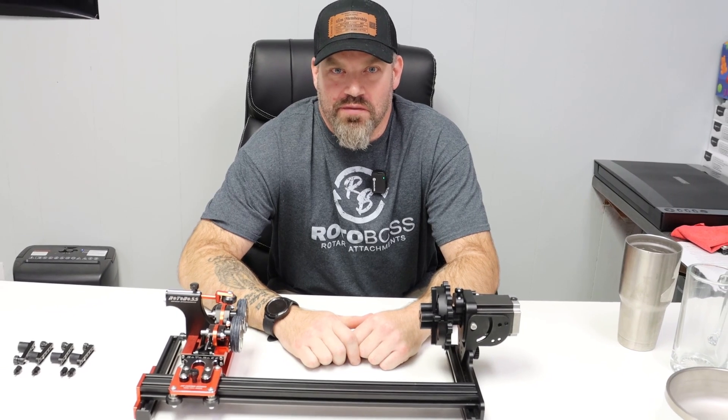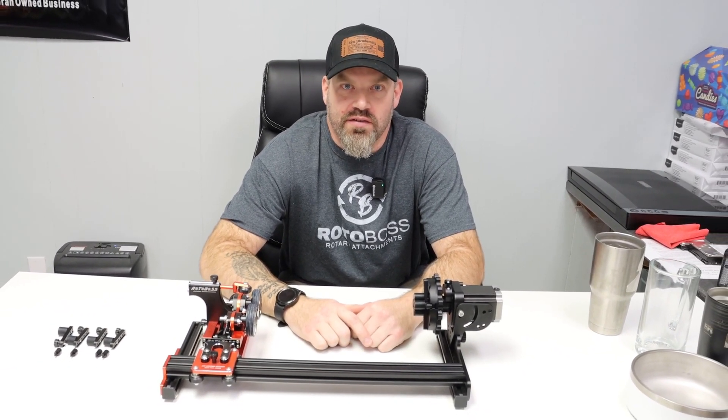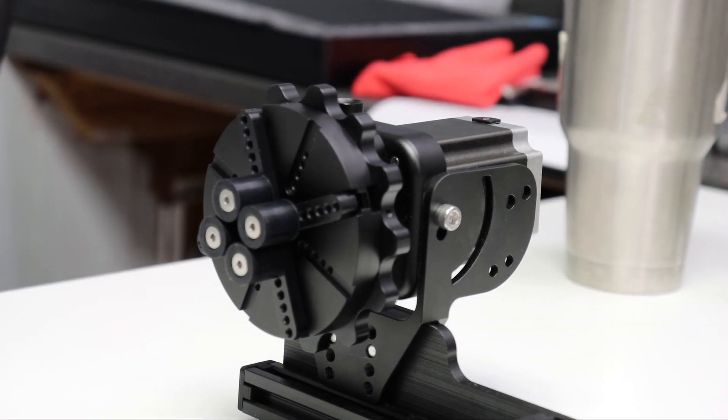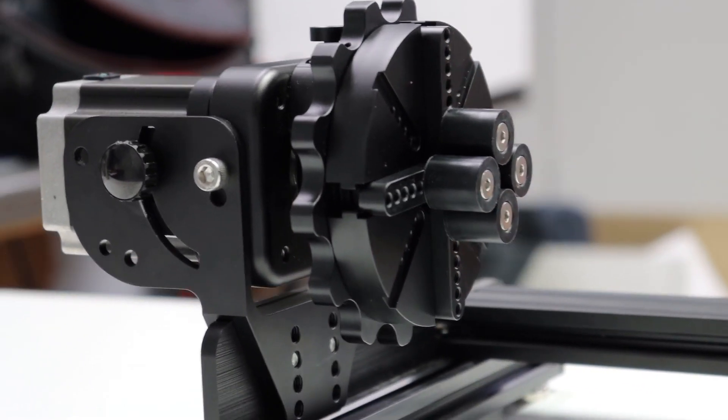Hey everybody, it's Jason with Rotor Boss Rotary Attachments. The Eagle has landed with the new Talon Chuck Rotary, ready to take your business to new heights. Here we have the new Talon Chuck. You guys have been asking for it, you've been patiently waiting, and thank you very much for doing that.